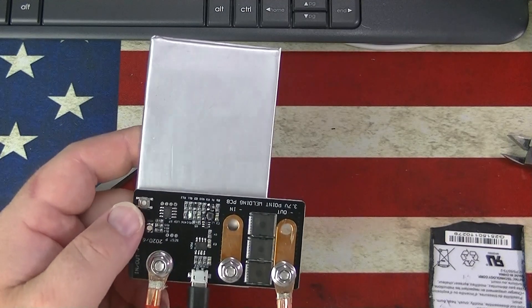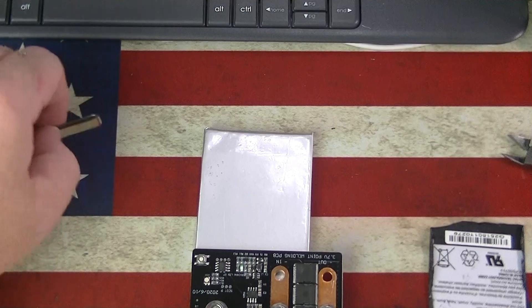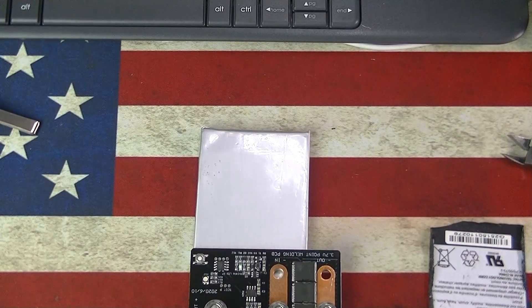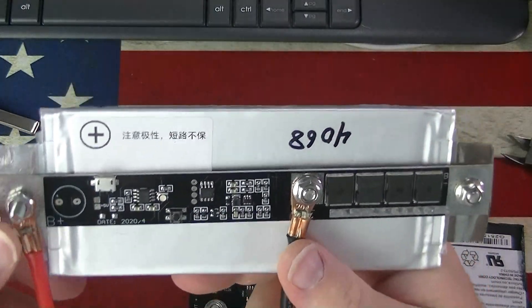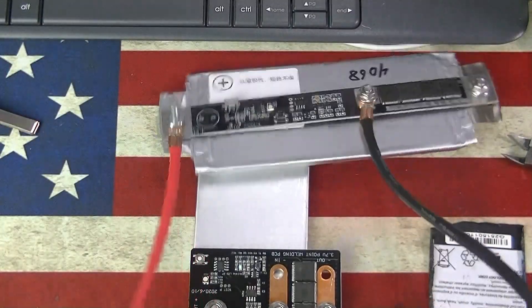It was charging at about 1.1 amps, so if you drained it all the way down to three volts it should only take about three hours to charge back up, maybe just a little longer. Not bad. The battery's not as big as the four amp hour one, but this one is a little more compact.